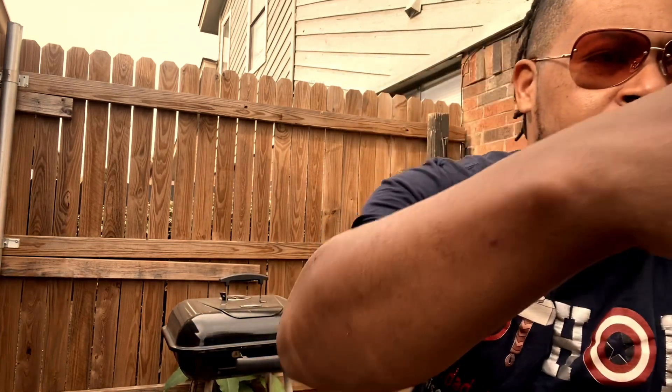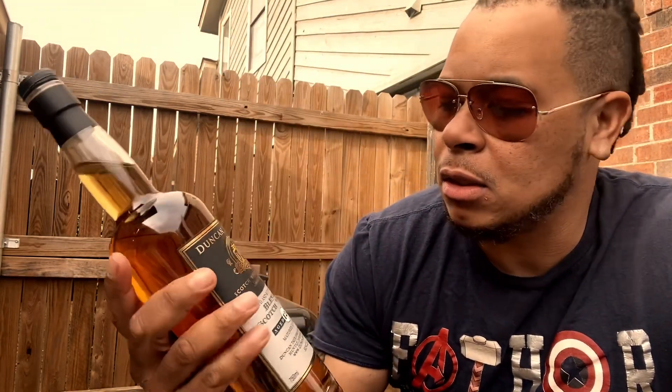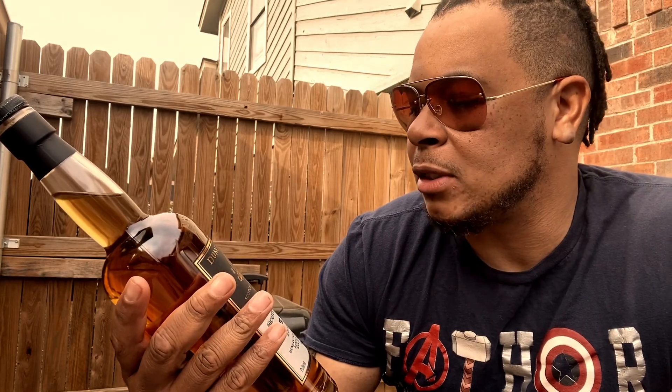Went to go my regular spot where I get my wine and alcohol from. I'm about to show y'all — I'm trying to smoke a whiskey pairing. I came up on this Duncan Taylor Scotch Whiskey, a limited bottle produced in Scotland.